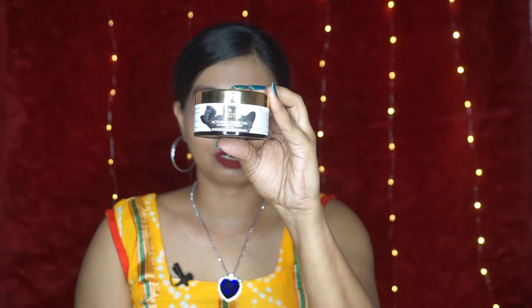Hey guys, welcome back to the channel. This is Mahuri and you are watching Mahuri Vlogs. In today's video, I am going to review a face scrub which is Good Wives Ka Charcoal Face Scrub.